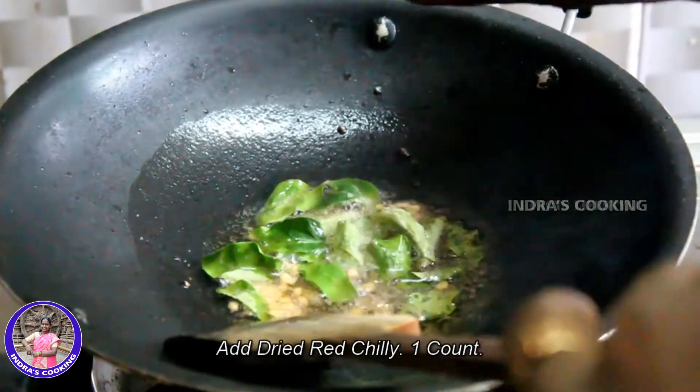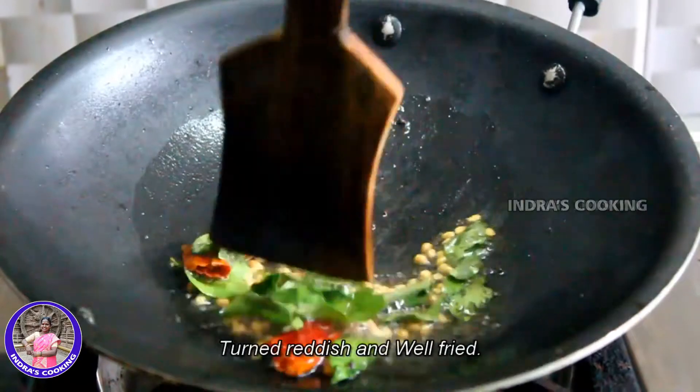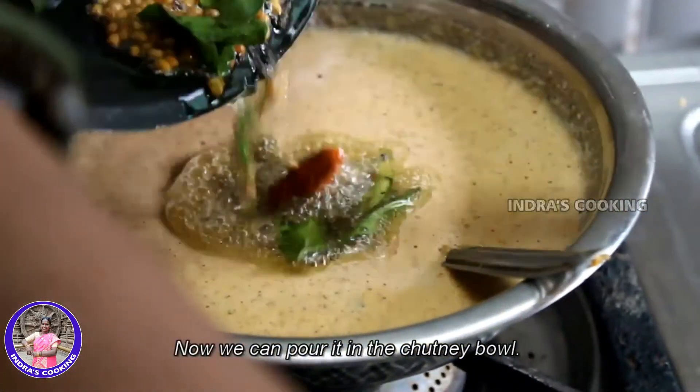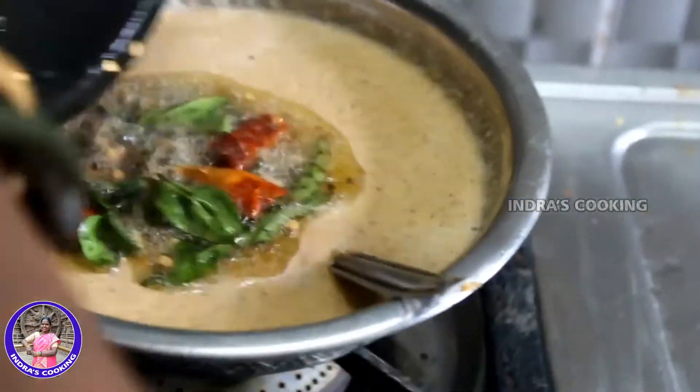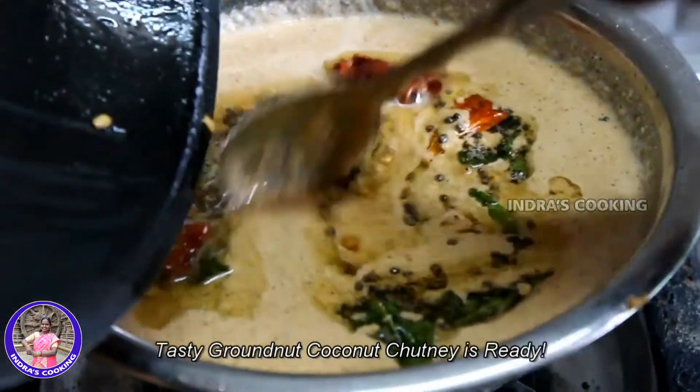We'll put in the dough, then cut the dough. Then add some flour. We are going to make the chutney. We are ready to make the chutney.